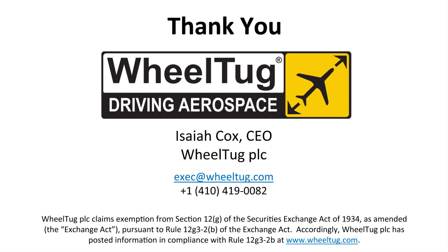Thank you very much for your time and watching this presentation. Please contact me for further questions and information. My phone number is 410-419-0082, and the email address is also as shown on the slide. Thank you.